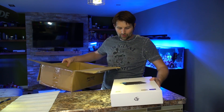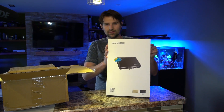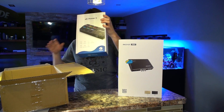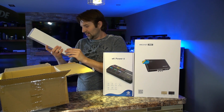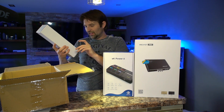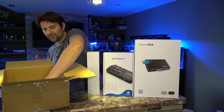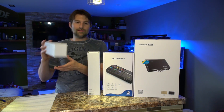We got the eCoral Pro — looks like the main brain head unit. We got the power bar six, so a six-outlet power bar. Next we get a cable set for pump, a couple of different cables, and last but not least, we have more light cables.